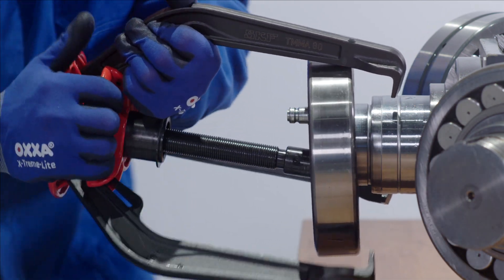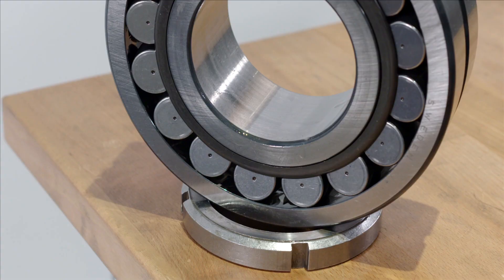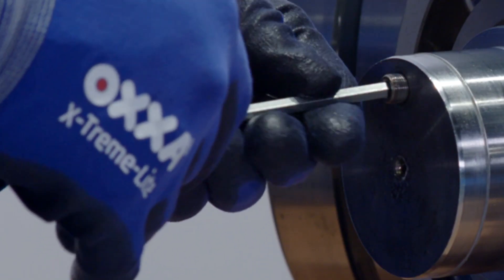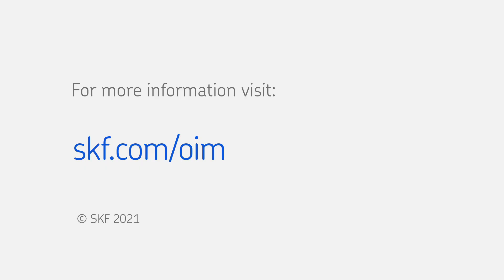The bearing can now be removed from the cylindrical shaft. The hydraulic plug can now be placed back in to reseal the hydraulic duct. Job done. Please go to skf.com/OIM.